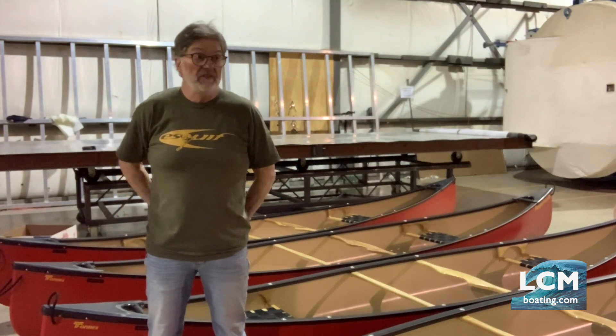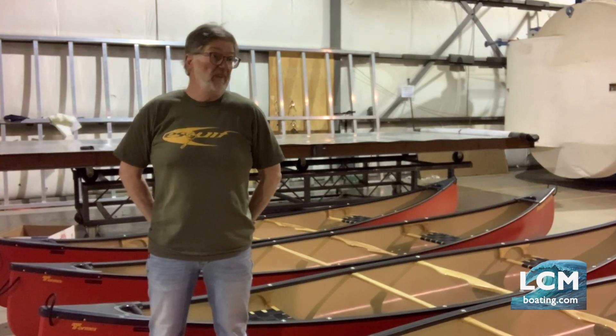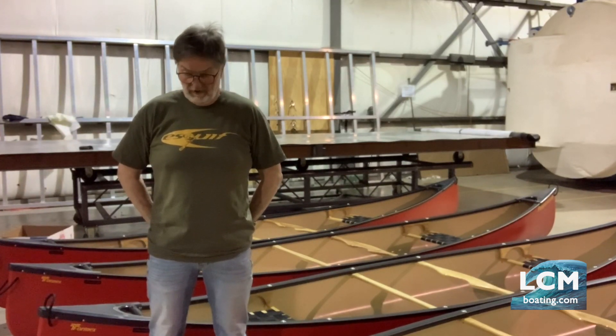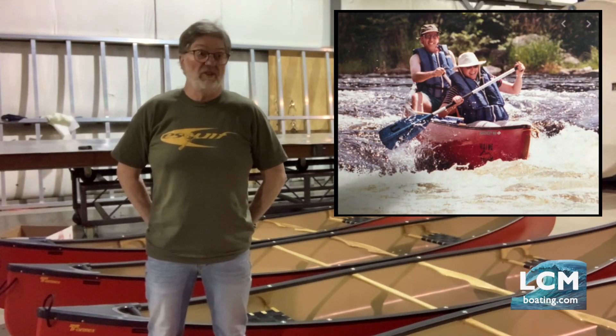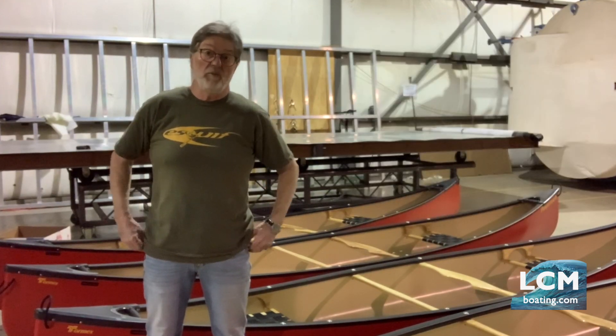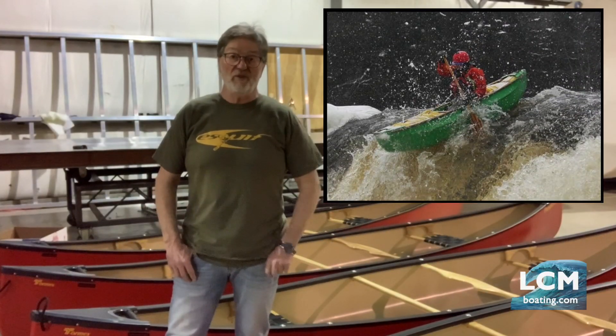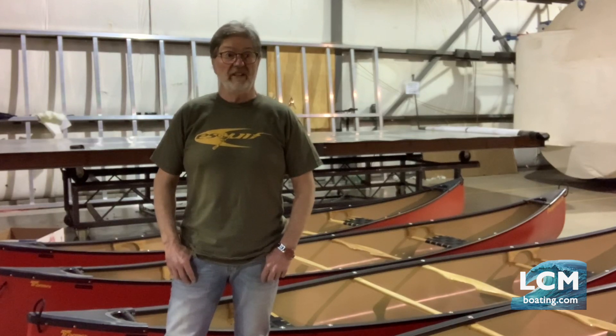Back in 1997, the boats that were used to run rapids or river running or canoe camping were either made out of composite fiberglass, or there were some more advanced paddlers using Royal X boats. They were all made out of Royal X. The crazy guys you met on the river running class 2, 3, jumping little waterfalls — all the boats they were using were made in Royal X. They were all made in the USA at that time. There was no Canadian manufacturer using Royal X at that time.